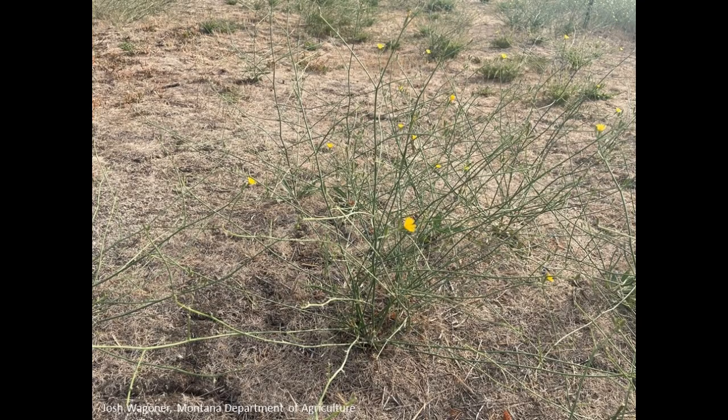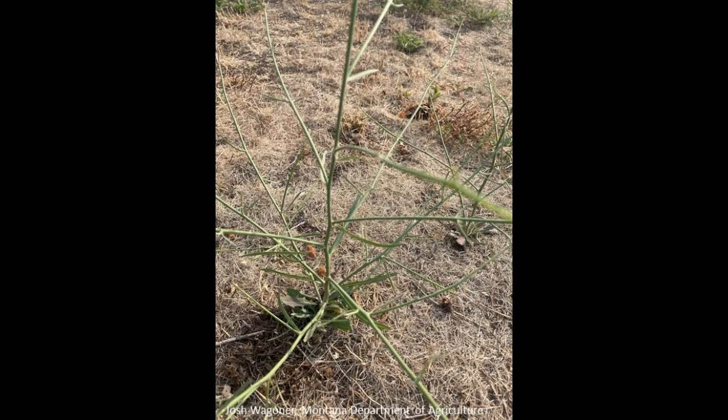As the names imply, skeleton weeds lack obvious leaves — the plant simply looks like a skeleton of a plant. This is true of both Rush and native species. Both species also have a white milky sap.